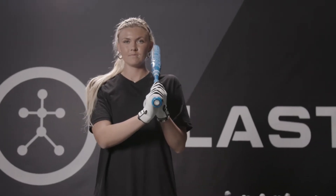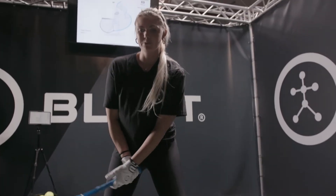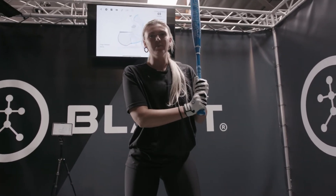I'm Paige Halstead and this is your Blast Swing Tip. What's up guys, I'm going to take you through the step back drill. I really like this drill just because it makes me create rhythm and it helps me kind of stay balanced.